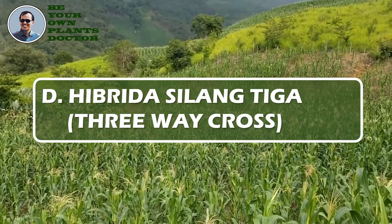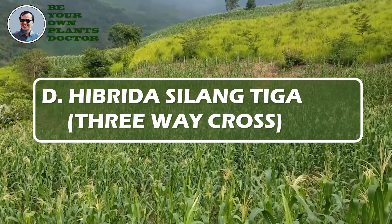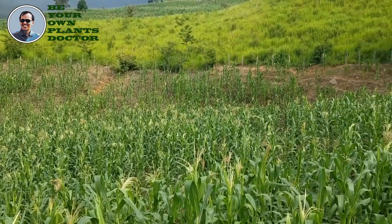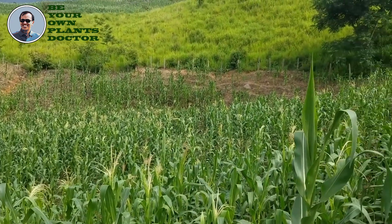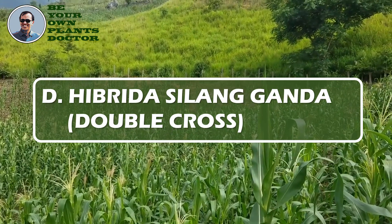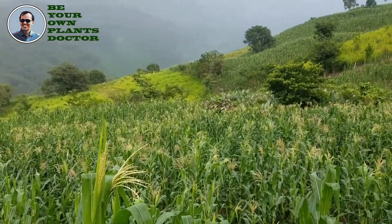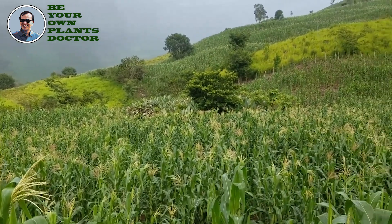D. Bibrida silang tiga, three-way cross, adalah generasi pertama persilangan antara satu imbrida atau benih dasar dengan satu bibrida silang tunggal. E. Bibrida silang ganda, double cross, adalah generasi pertama persilangan antara dua bibrida silang tunggal.